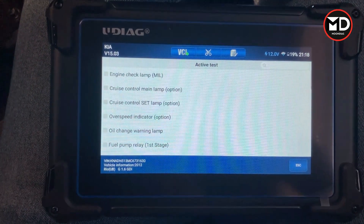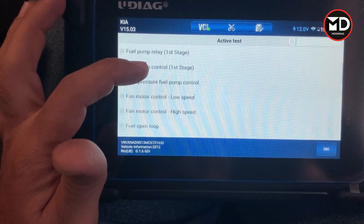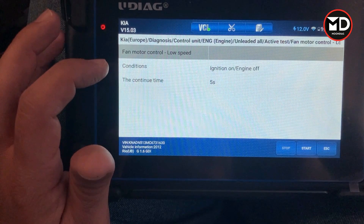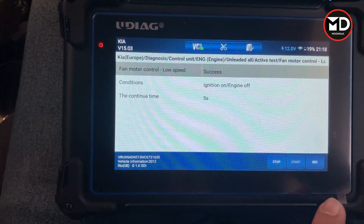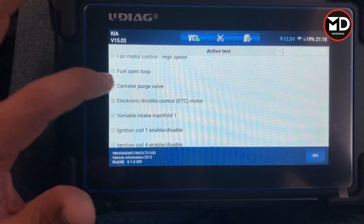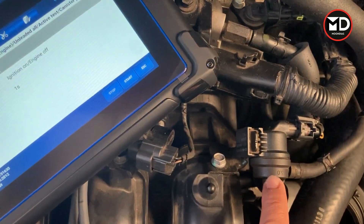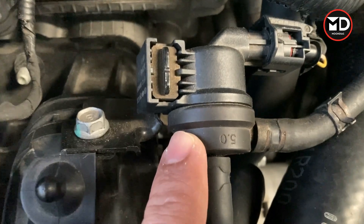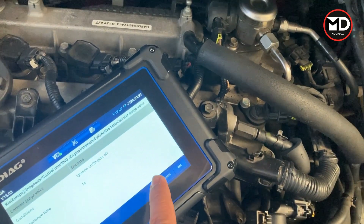The active test is where we can activate different components on the engine. We can activate the fuel pump, we can activate the cooling fan at low speed or high speed — I'm going to activate it at low speed. I can hear the cooling fan running right now. Let's go for the canister purge control valve and try it on the car. With the ignition switch on and engine off, I press start to activate this valve. Hopefully you can hear the ticking sound — it's activating the valve with no issue.